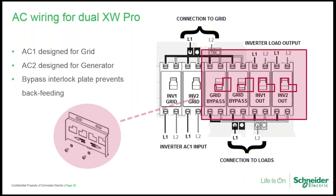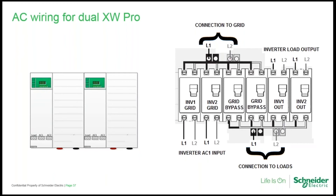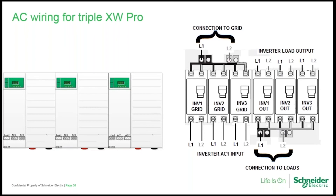The sliding interlock plate requires you to turn off the load breakers before you can slide the plate over to energize the bypass breakers — this prevents back-feeding the output of the inverter with an outside AC source, which will cause damage. Always make sure your design includes an interlock to prevent back-feeding. It's highly recommended to have bypass capability when integrating an external AC source — grid or generator — so you can maintain power to loads during troubleshooting or maintenance. The AC wiring for a dual XW Pro system uses power distribution bars that parallel the input breakers and bypass breakers, with a single point of connection to AC input.